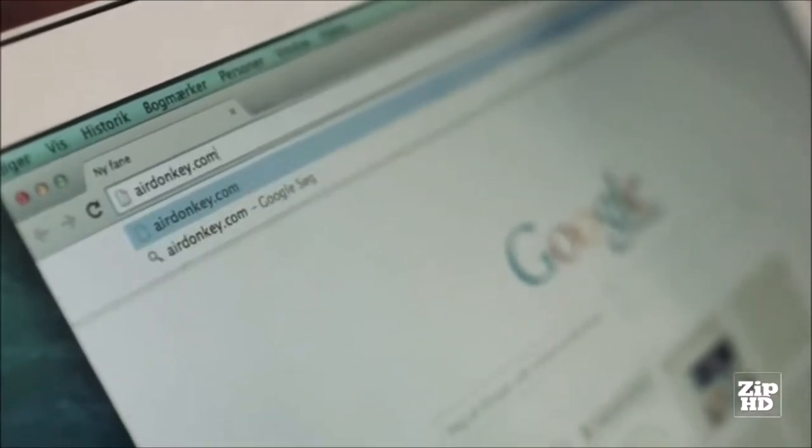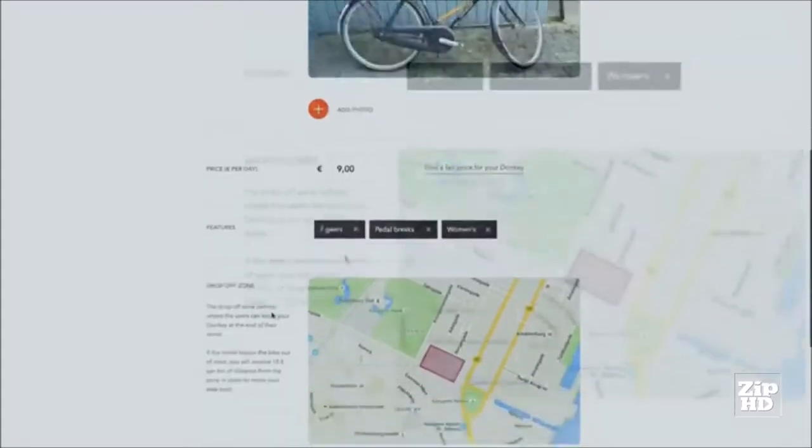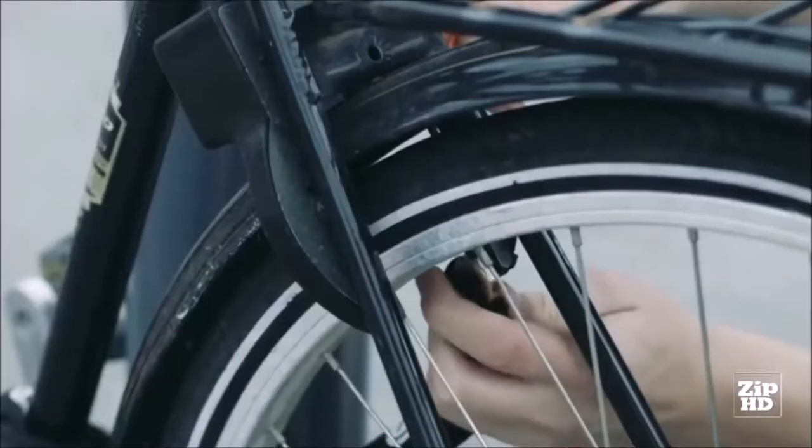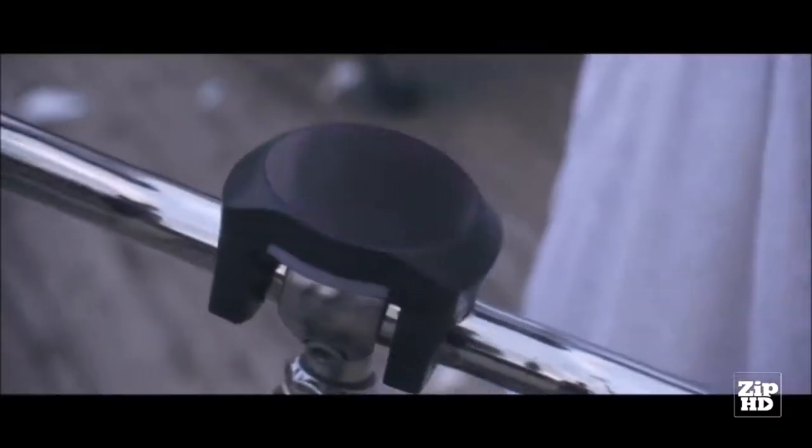For bike owners, the system gives you the chance to earn money on having a spare bike while sharing the good values of biking. You can set your own rental price and define the zone where the user should drop off the bike. If you need additional security, you can use a leash or a chain to lock your bike to something.